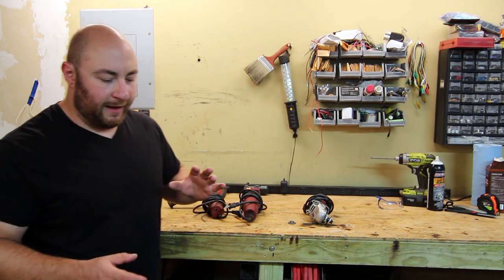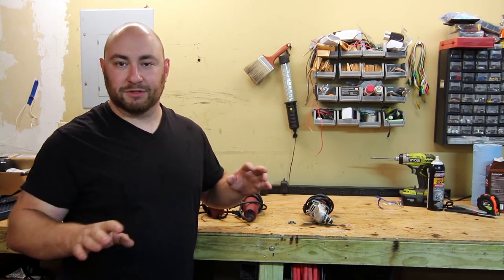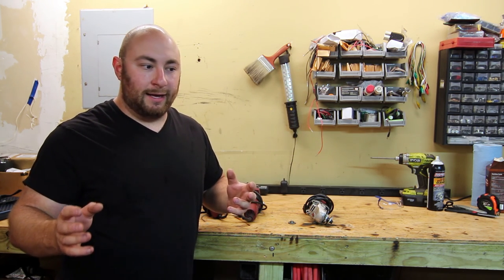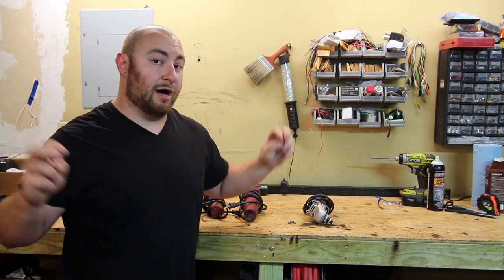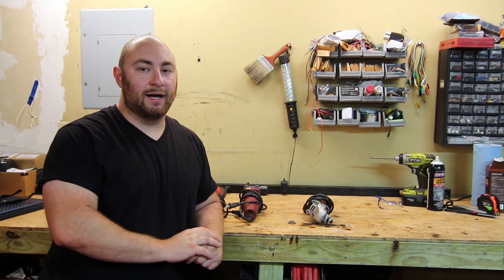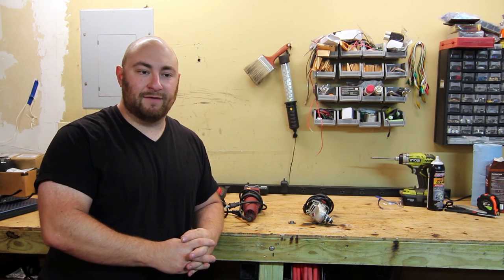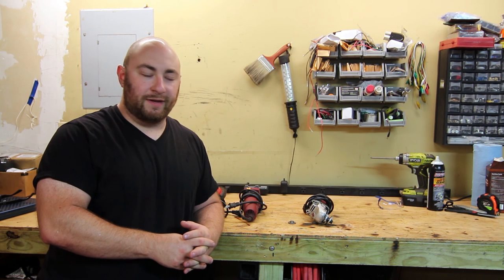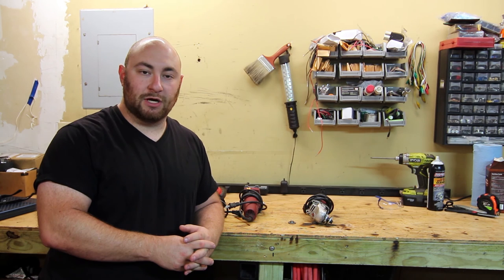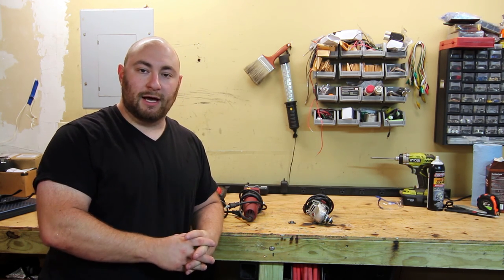Boilerplate disclaimer: I bought all of these with my own money. I don't have any sponsorship from Harbor Freight so I'm not going to be biased. I also don't have a fundamental problem with Chinese tools — I use a lot of their products here in the garage, and for the everyday person who likes to do projects, a lot of what they sell is really more than adequate. With that said, let's do a comparison between the three units.